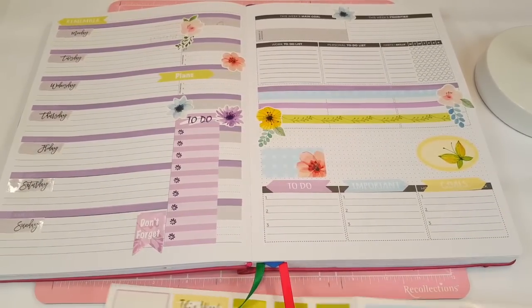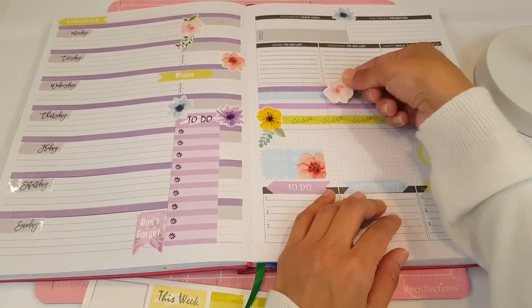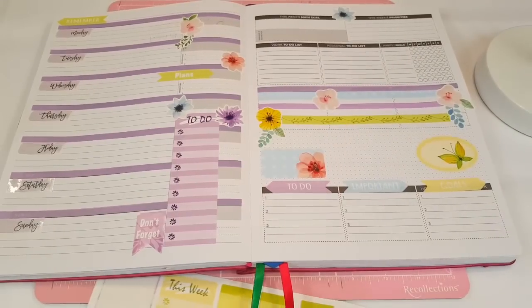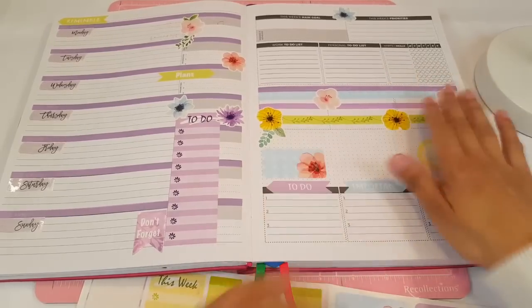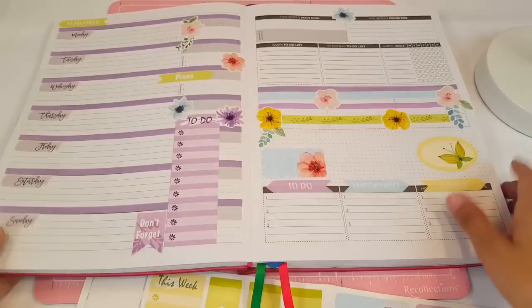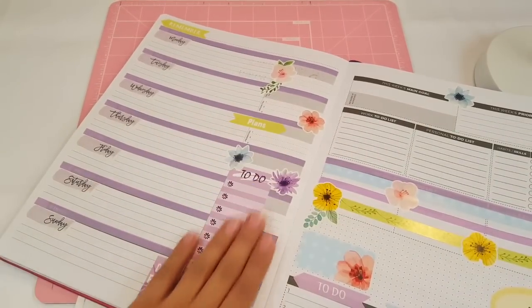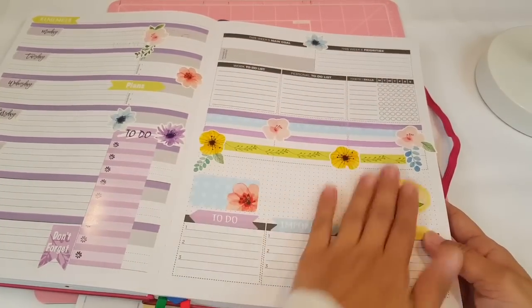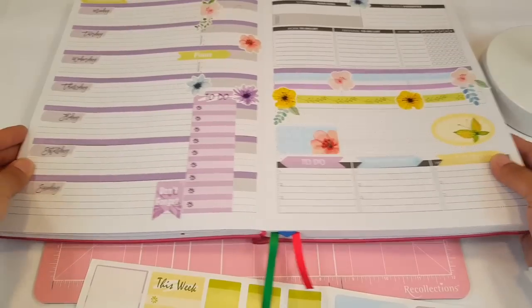I think that's pretty much it. The only thing left to use are the flowers, and maybe one right there and one right there. I like that. It's another spring spread and I really love how it came out. So this is how it looks with the day covers, the washi tape, and this to-do checklist. I added a flower up top and then right here a bunch of little flowers. And that's my spread for today, guys.